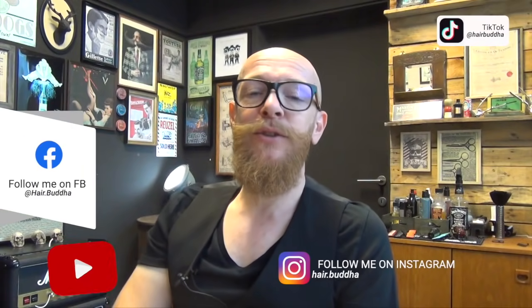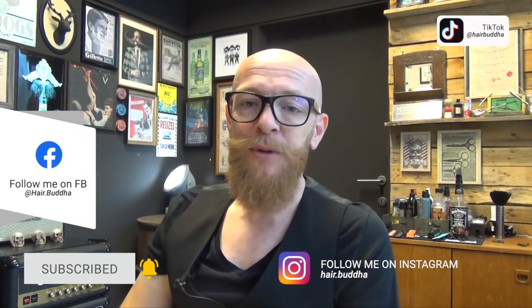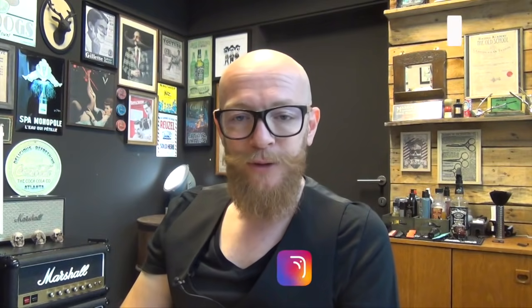Before we start, can I please ask you to subscribe to my channel, press that notification bell, follow me on Instagram, and follow me on TikTok.